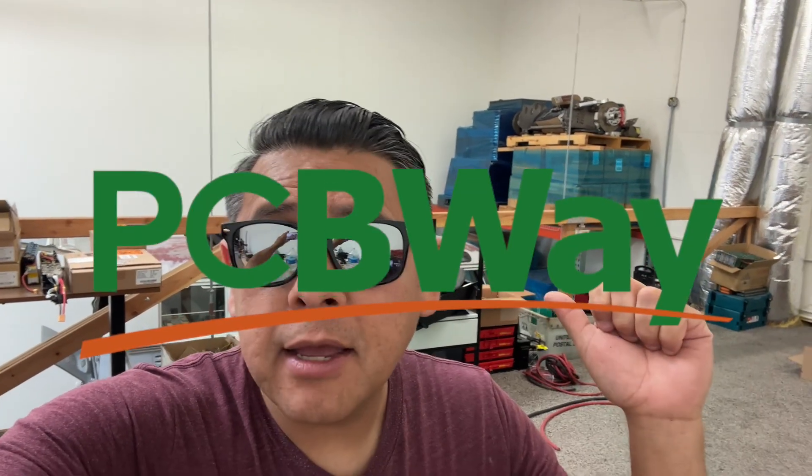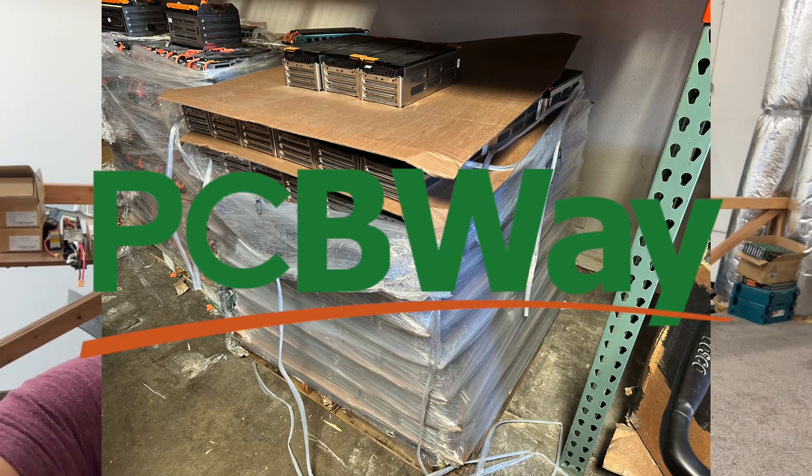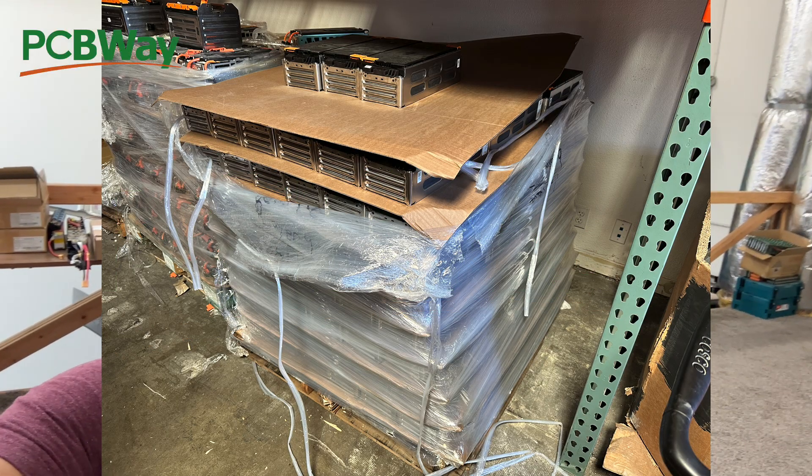Hey, this video is sponsored by PCBWay. Today, I want to show you a very cool battery module that just came in. We got a pallet of them and I'm kind of excited about it. Let me show it to you.